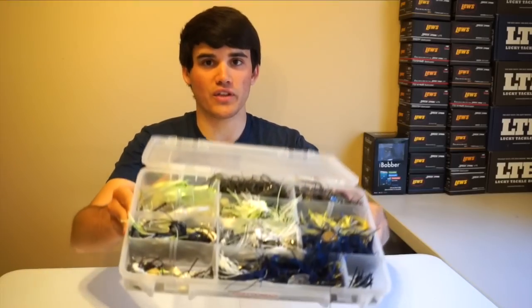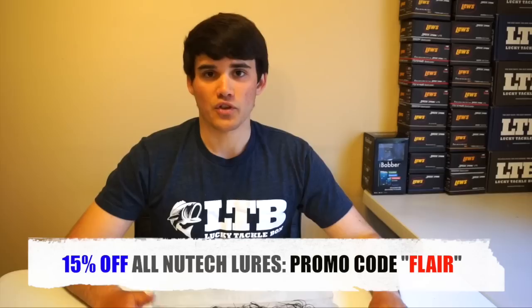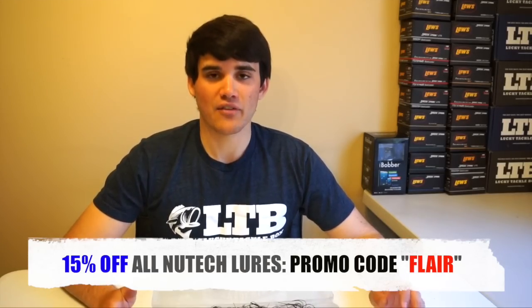I'll show you some awesome fish catches on the New Tech Crazy Jig. For those who don't know, I use the New Tech Crazy Jig brand — that's all I use. They work phenomenally, they've got weed guards, they don't get hung up. If you want to buy any New Tech brand gear, there's a link in the description and you can use promo code FLARE to get 15% off. I offer a lot of discounts for my subscribers in every single YouTube video, so check that out before ordering any tackle.